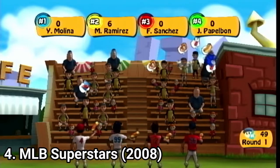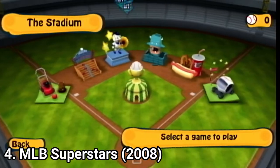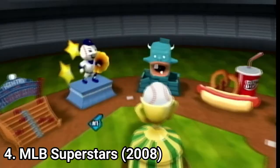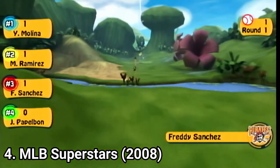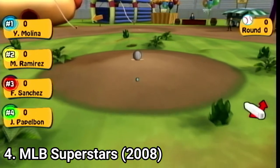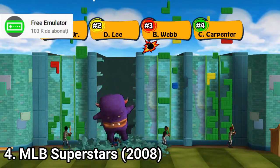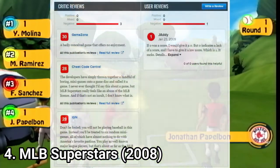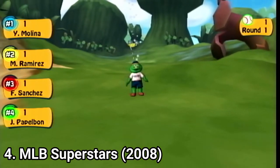MLB Superstars is not a baseball game — it's just baseball themed. It's a compilation of 6 minigames where you shoot spectators in a stadium and play baseball golf and boxing with baseballs, play Tetris-like modes, and the game isn't even fun to play. The game is functional but is an abuse of the MLB license.